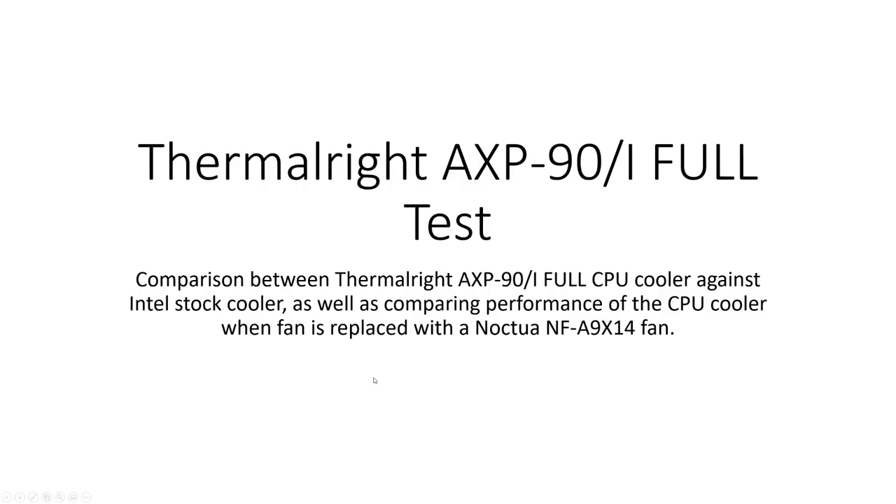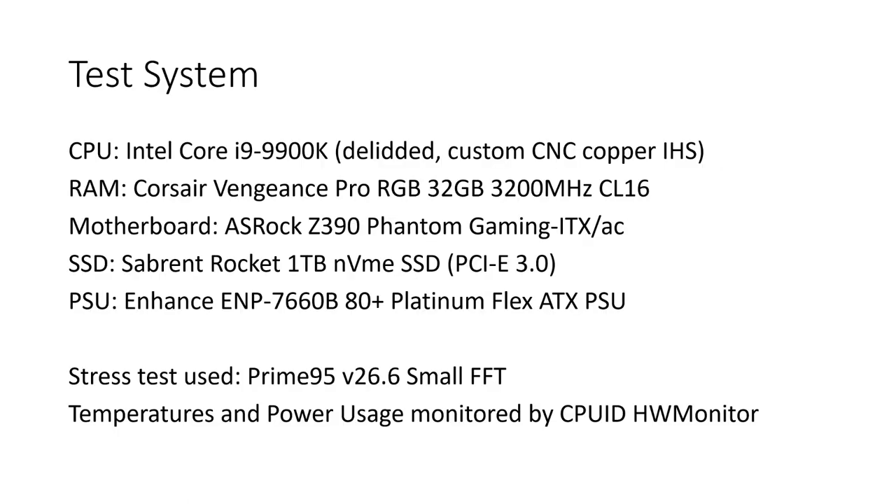First things first, the test setup. I've got an Intel Core i9-9900K which has been delidded, and it also uses a custom CNC copper IHS, so the integrated heat spreader is non-standard — it's bigger and has a larger surface area. The RAM is Corsair Vengeance Pro RGB 32GB, spec'd at 3200MHz with CL16 timings. The motherboard is an ASRock Z390 Phantom Gaming ITX-AC. The SSD is a Sabrent Rocket 1TB NVMe SSD with PCIe 3.0, and the power supply is an Enhanced ENP7660B 80 Plus Platinum Flex ATX — a 16-amp power supply.